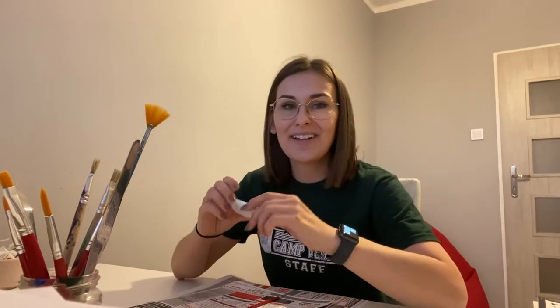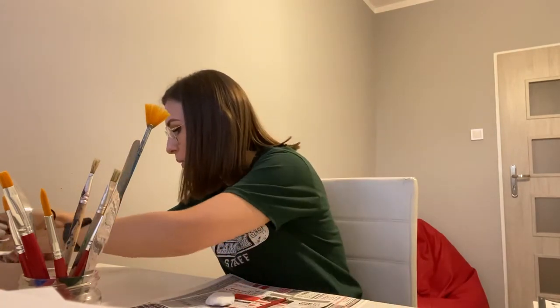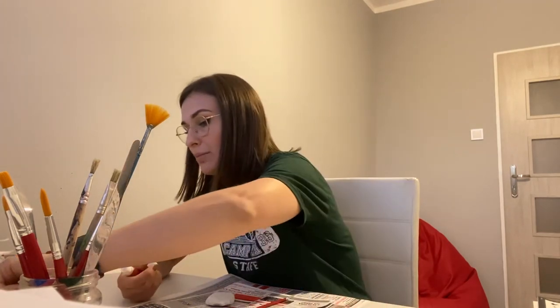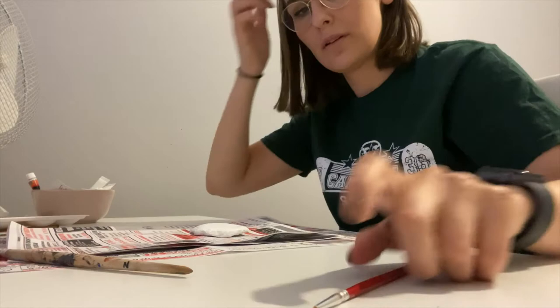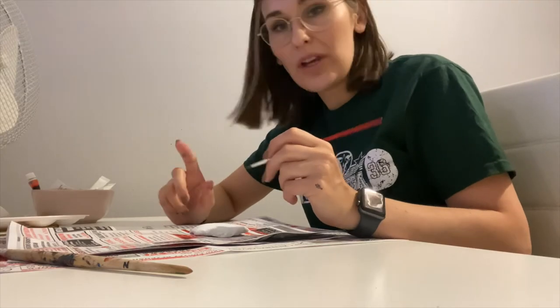Hi again! I'm ready to paint a rock — are you guys ready? We are going to mix some colors, because it would be too easy to just use purple. So we are going to mix red with blue — always put a little bit more red than blue. Let's mix it now. We're gonna draw a few lines using green color.